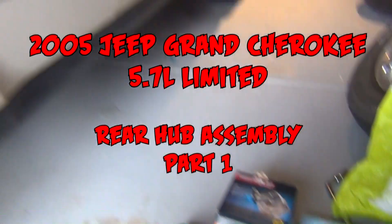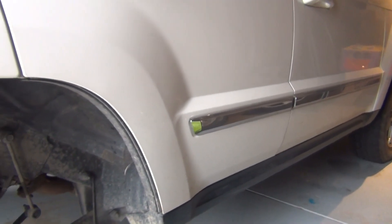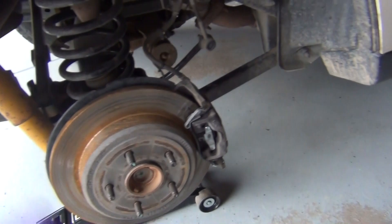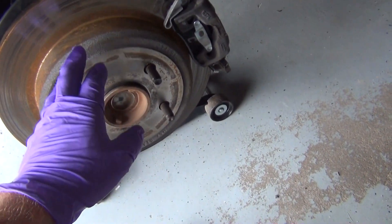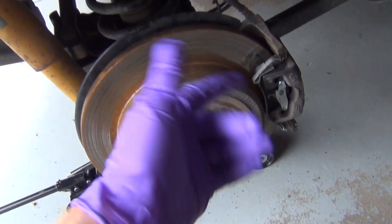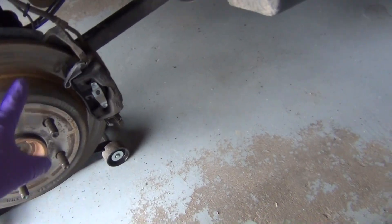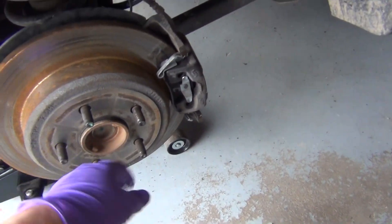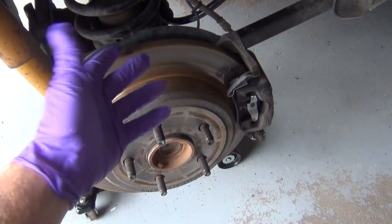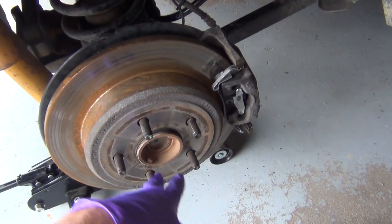I'm with my Jeep Grand Cherokee WK 5.7 Liter Limited, and I'm going to do the hub. I already did the other side — it wasn't actually too bad. First time I ever did the hub on a Jeep, to replace the bearing. I've done the brakes just recently as you can see from my other videos, so getting this off is going to be real easy.